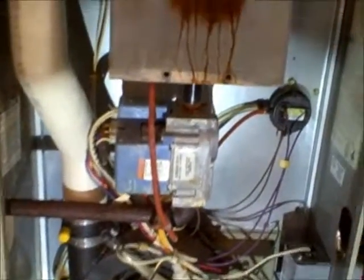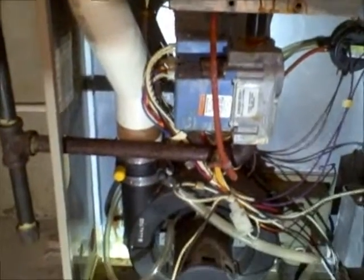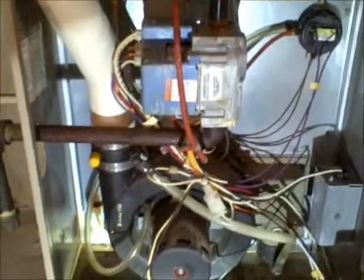Just a few things we did find with the heater. Again, this is an eight-year-old furnace with a few issues that we're going to recommend have repaired or at least further evaluated by a licensed contractor, and let them make the determination on what other items are going to need to be taken care of. Just wanted to point those out — thanks for watching. This is Ted Hinder with Quality Home Inspections.